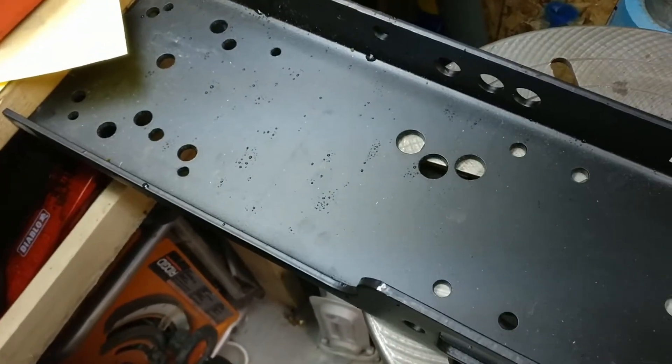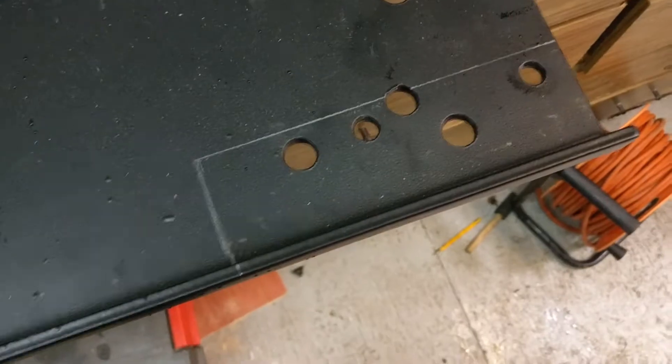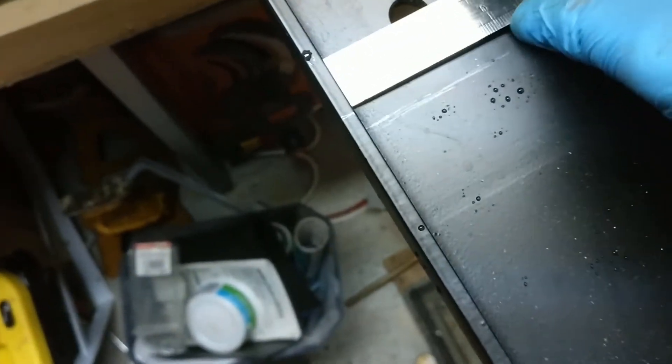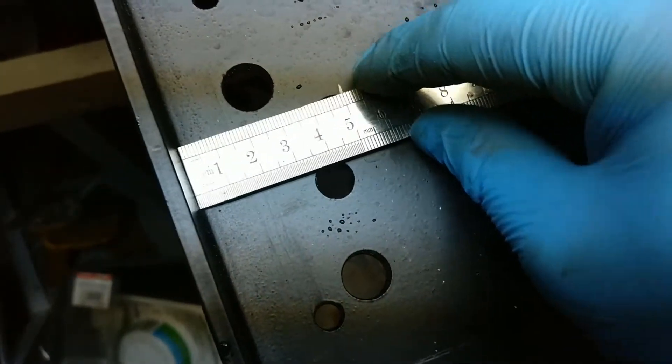I'm gonna do that over here, then I'm gonna use a cut-off wheel to cut this off. For me it ended up being five centimeters — I'm gonna use centimeters instead of inches, it's just a better unit. Five centimeters the whole way across, I've already marked them, and then I'm going to use the straight edge to mark that line.